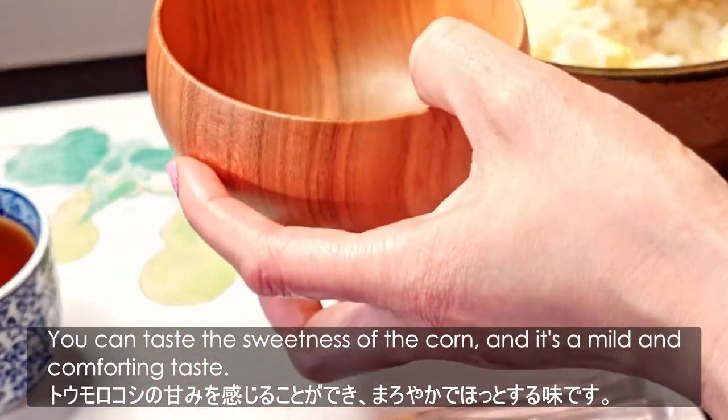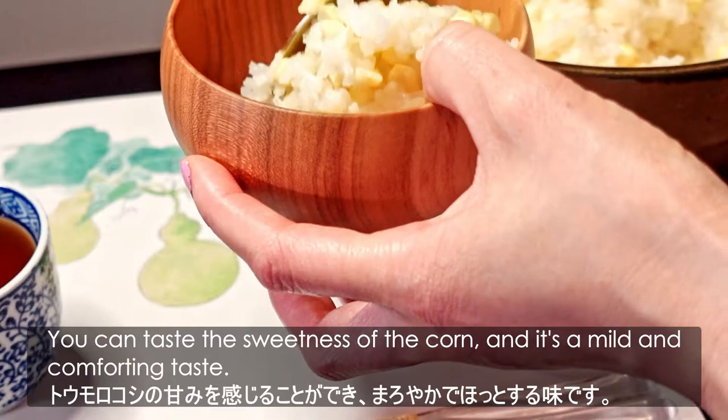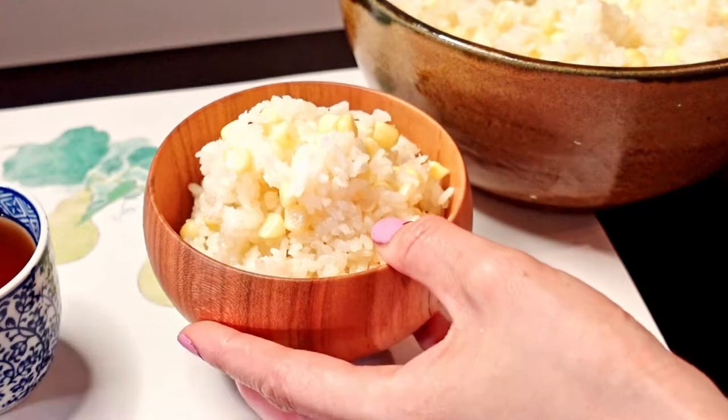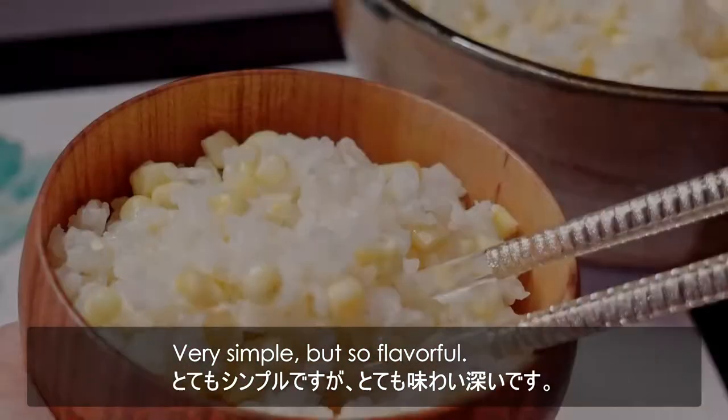You can taste the sweetness of the corn, and it's a mild and comforting taste. Just the right amount of salt to bring out the sweetness. Very simple, but so flavorful.